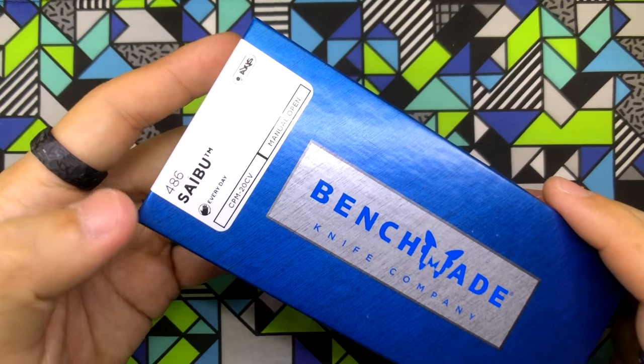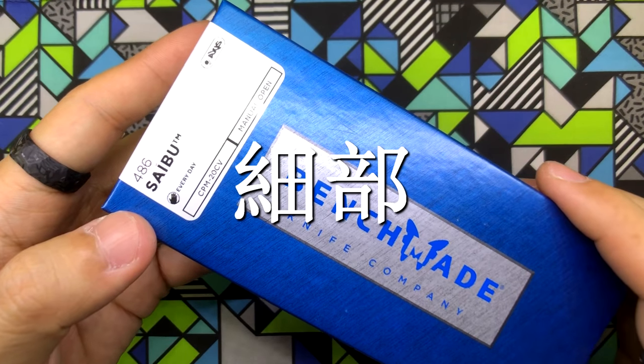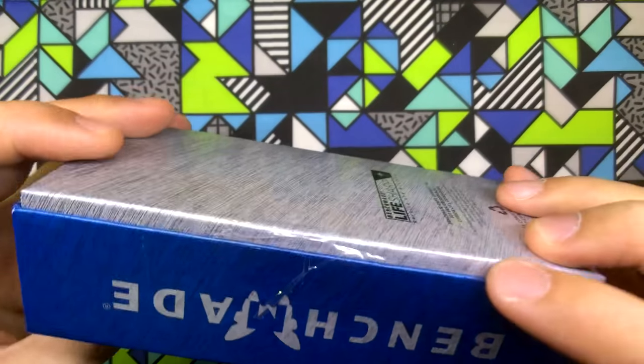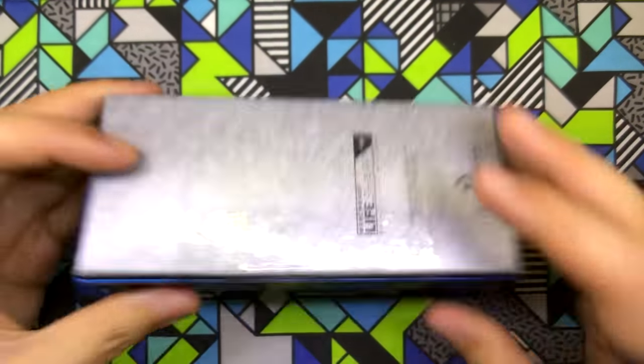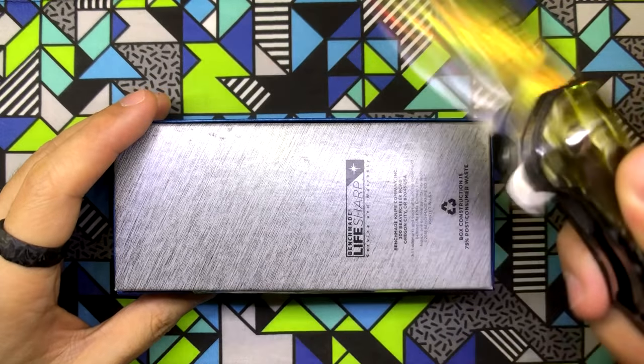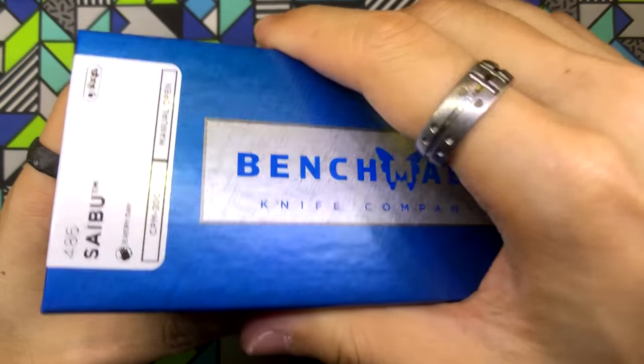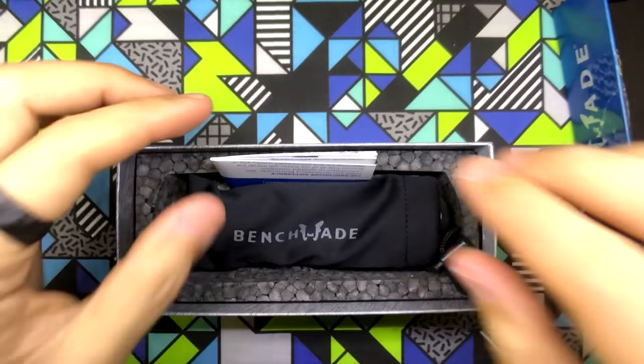So here we go — this is the Benchmade 486 Saibu, or Saibu in Japanese, and Saibu actually means 'details.' I've got to get rid of this tape before I can open it up. Okay, moment of truth everyone — my very first Benchmade knife. Wow.